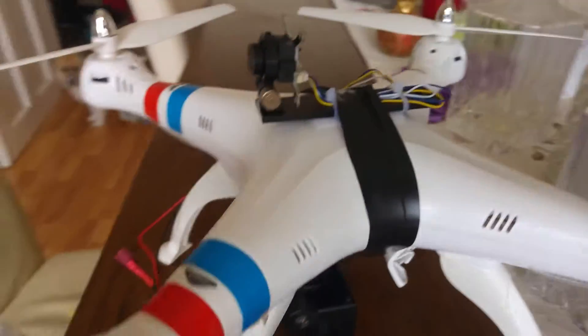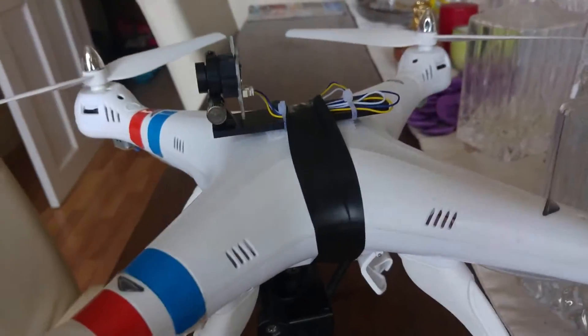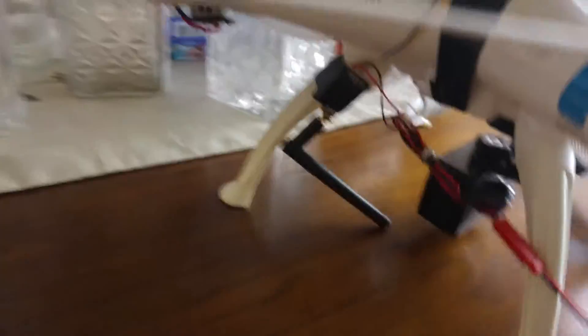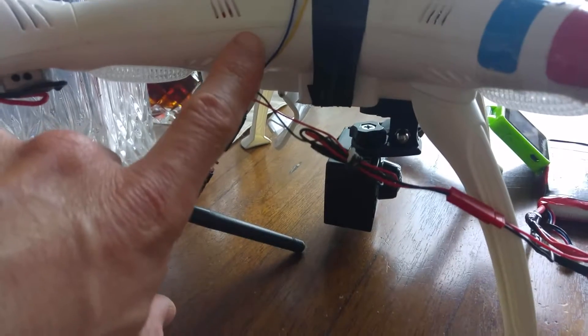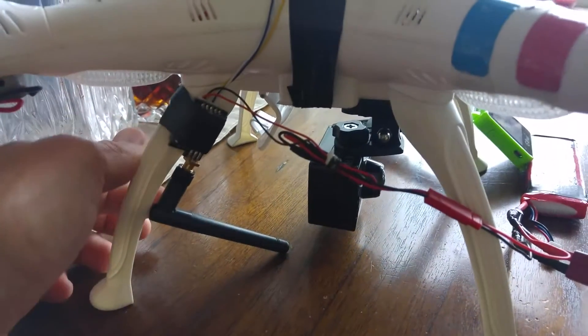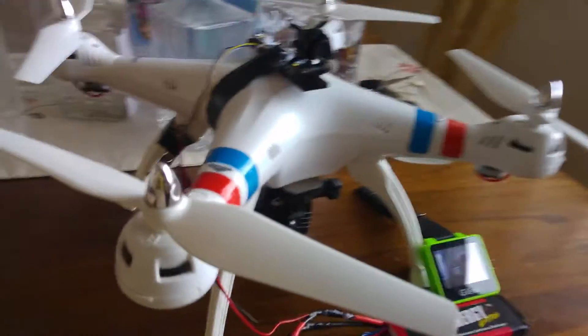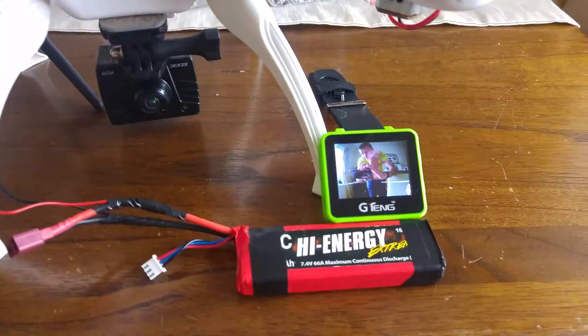Just wanted to show people on the Syma X8C — this is just a rough setup. I'm going to shorten that cable at the top and have velcro, that won't stay like this. But yeah, I just want to show people you can FPV with a Syma X8C. I'm going to move the transmitter probably higher up and have it running on the inside of the leg so it hides it.